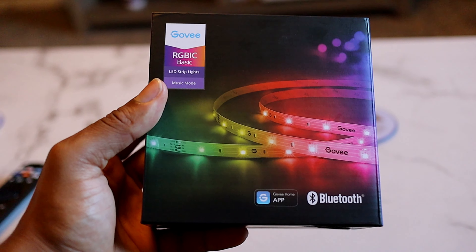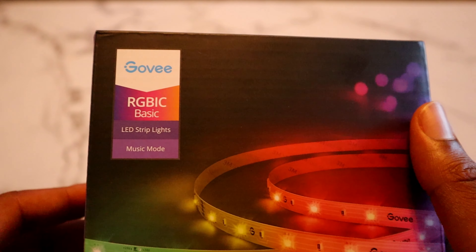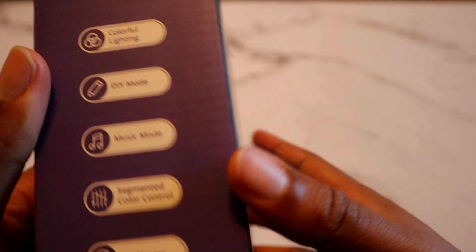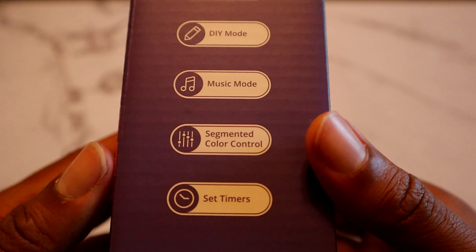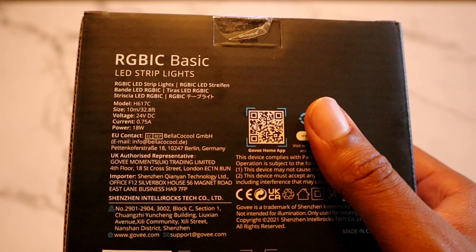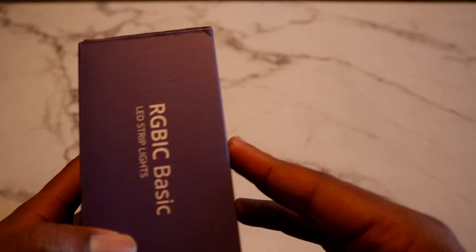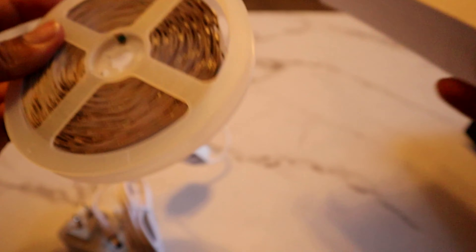So we're going to do an unboxing and I'll show you all how to put it up. So like I said, this is the Govee — however you say it — RGBIC Basic LED strips. It has a music mode, is Bluetooth compatible, and make sure you get the Govee Home app. On the side it says colorful lighting, it has a do-it-yourself mode, music mode, segmented color control, and set timers as well. On the back there's a QR code for the app and specs like voltage and power output. So we're going to open it — and here they go.